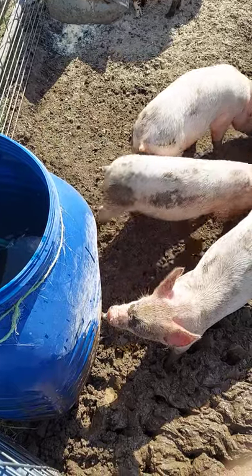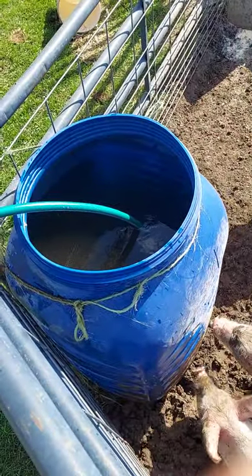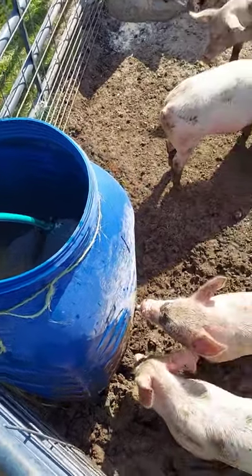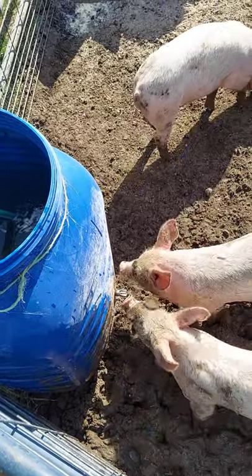This is our setup for our backyard pigs. We took a 50-gallon drum — you can see I'm filling it up with the hose. I like this drum because it's got flat sides, so it's not totally circular.